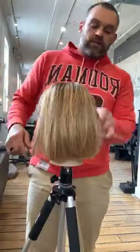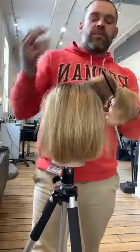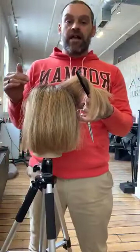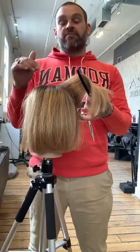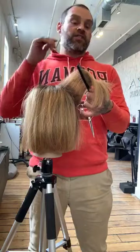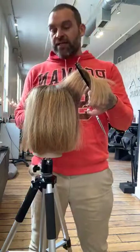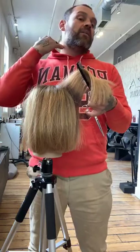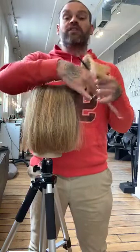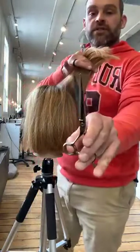We're going to come in again with these one-inch pie-shaped subsections. I'm going to use a technique from a friend of mine — check her out on Instagram: Styled by Carolyn. She cuts amazing bobs. This is a technique she taught me that's really fantastic, especially for shorter bobs sitting about an inch below the hairline. It creates texture without over-texturizing.